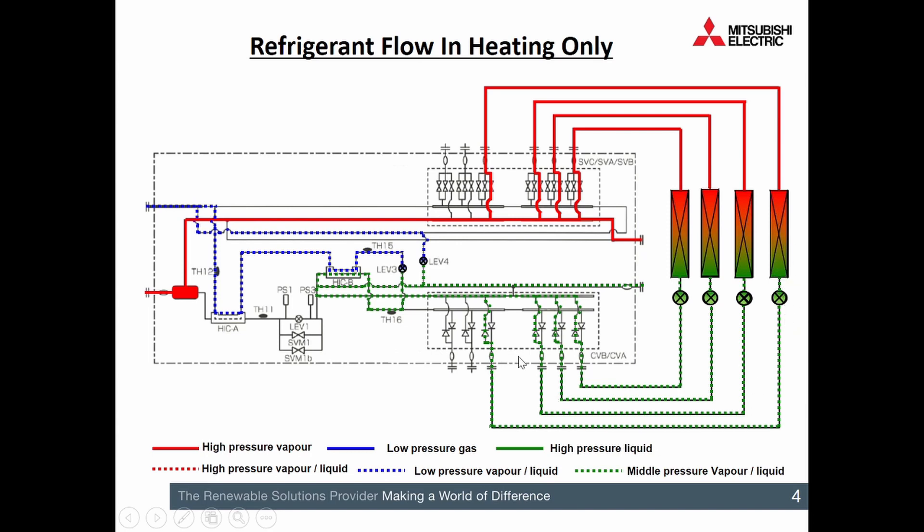Refrigerant is then passed through the expansion devices. The way we control these expansion devices — taking refrigerant from high pressure to low pressure — is to ensure the refrigerant fully changes form as it passes through the indoor unit. We look at PS1 and PS3, two pressure transducers inside the BC box. When we're in 100% heating, those other valves and LEVs are all shut. PS1 measures the pressure of the refrigerant as it's about to go onto the indoor unit, and PS3 measures the pressure after it's passed through. It's looking for a three bar differential between the refrigerant going on and off the indoor units. The refrigerant — now a mix of liquid and vapour — passes back to the outdoor unit.